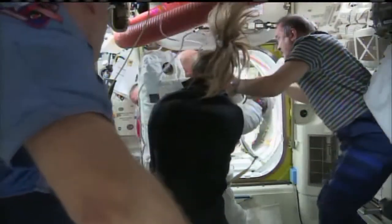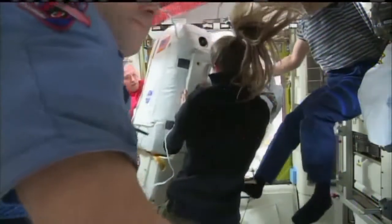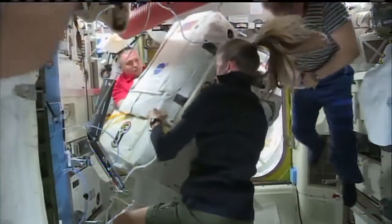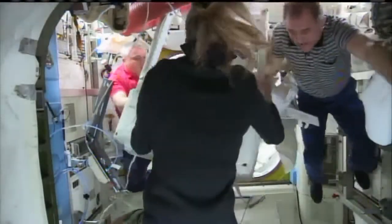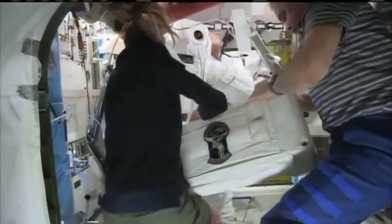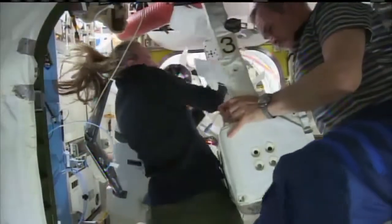You can see some of the water floating away that had built up inside of Lucas' helmet. Helmet off and Lucas safely back inside. SAFER unit removed from his EMU.